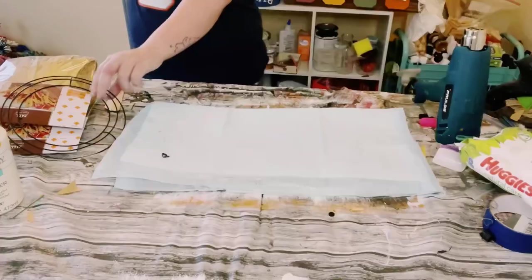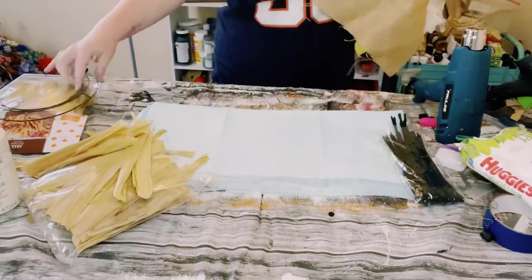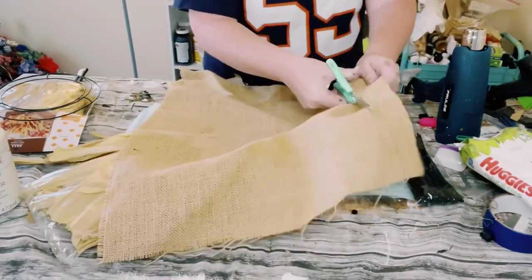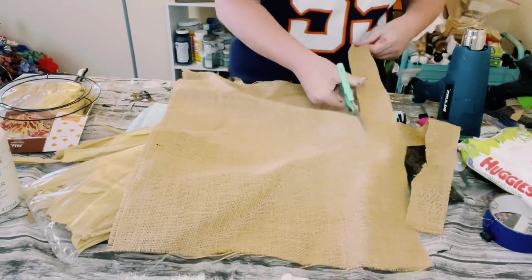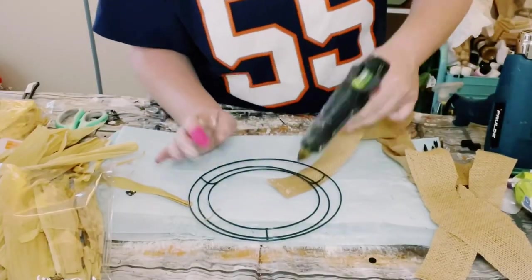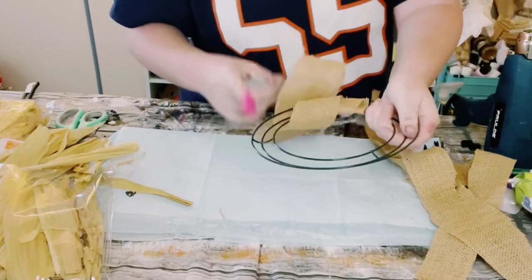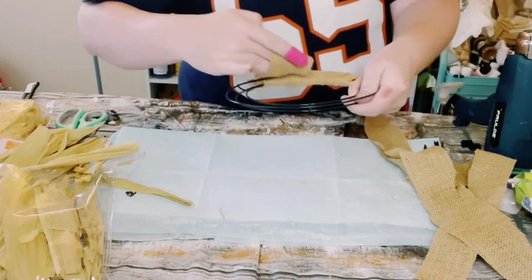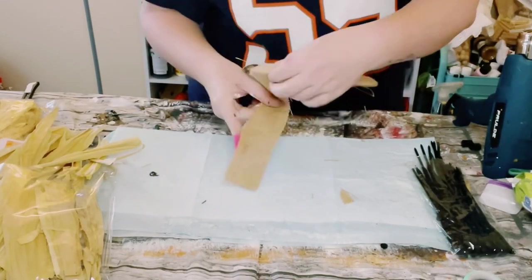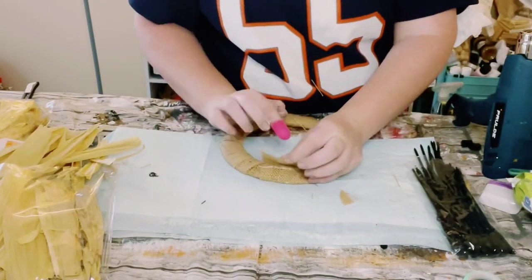Go ahead and put this sign aside. I grabbed one of these smaller wreath frames from Dollar Tree — they do come in a two-pack. I ended up just cutting up some of this natural burlap into some strips and then just began hot gluing the burlap around this wreath frame. This is just going to act kind of as a backing for this project, so that way you don't see any of the wire of the wreath frame peeking through.